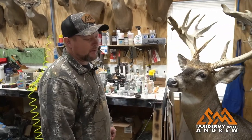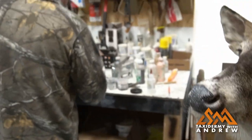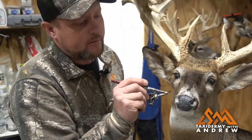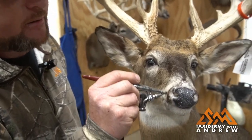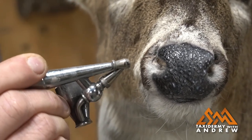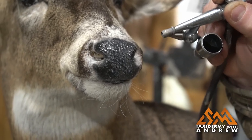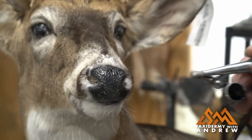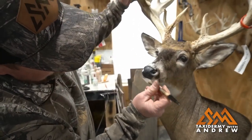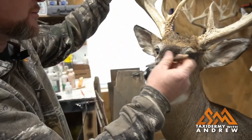Now we'll let that dry. Everything's dry — dry enough to paint now. So I'm just going to go over that with the Jet Black. Same way I did the first time, I'm going to come in at an angle. I just want to hit the outside of that nose with those beads that we put on there, just kind of fade it in. So we've got that painted now — I'm going to put the finishing touches on that and brush off the hairs. That's a whole lot better nose than what he had to start with.